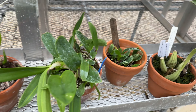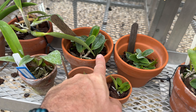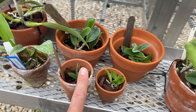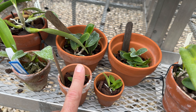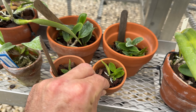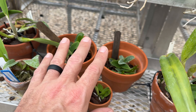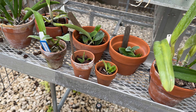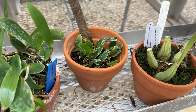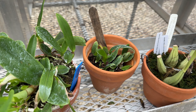What's actually interesting is that the compots have larger individuals than these two individual pots. These two individual pots had the largest babies from the flask, and they've done well — you can see the root system looks great — but they haven't grown as large as the ones in the community pots. So the smaller plants went into community pots and grew larger. There is something to growing these in a community pot that maybe helps them along.